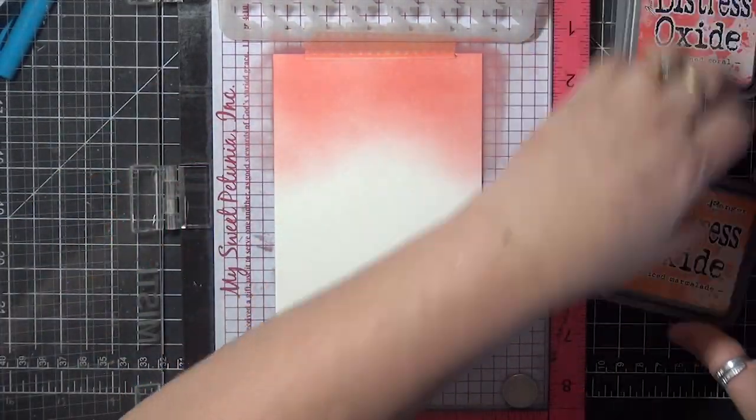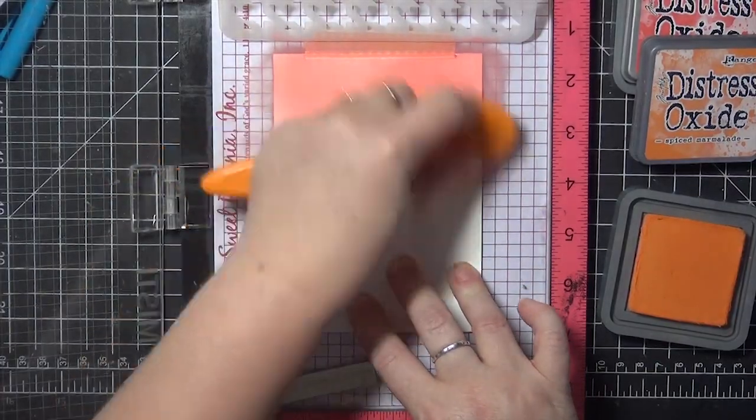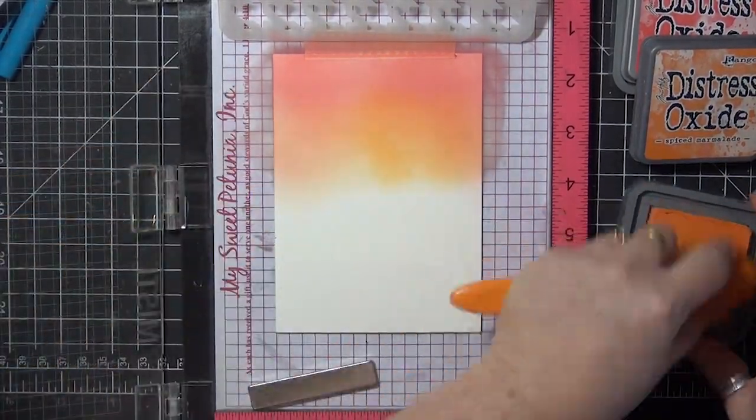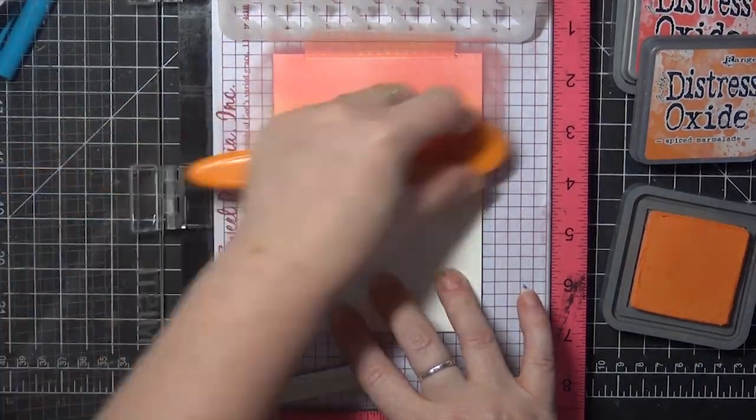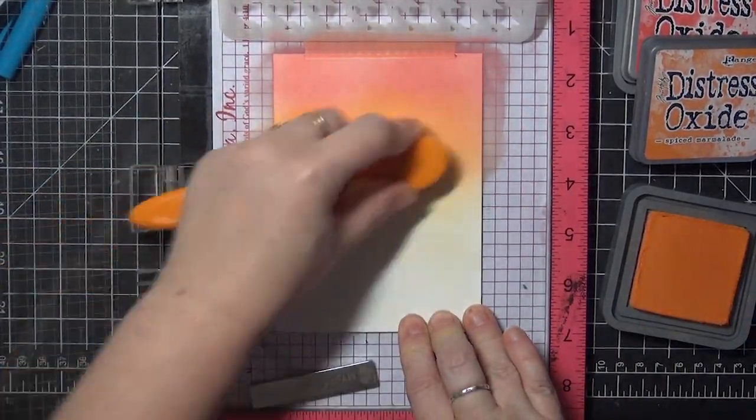With the second color, which is Spiced Marmalade, I want to blend up into the first color and then down to about the middle of the card, and then I'm going to blend out a little more lightly below that point.